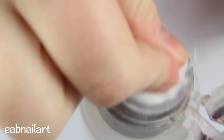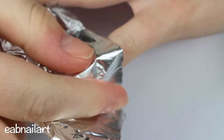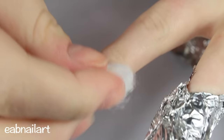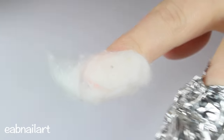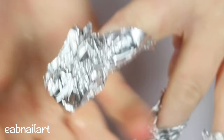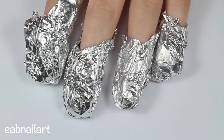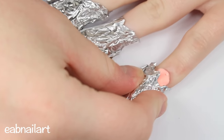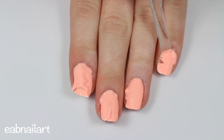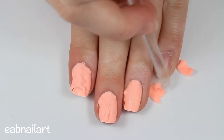Next, take a cotton ball soaked in acetone, place it onto your nail, and wrap it with tinfoil. Do this to all of your nails and leave it on for about 10 to 15 minutes. You can watch YouTube videos or Netflix while you wait. After the time is up, remove the tinfoil and it should look kind of bubbled up. If not, leave it on for another five to ten minutes depending on the type of gel you use.